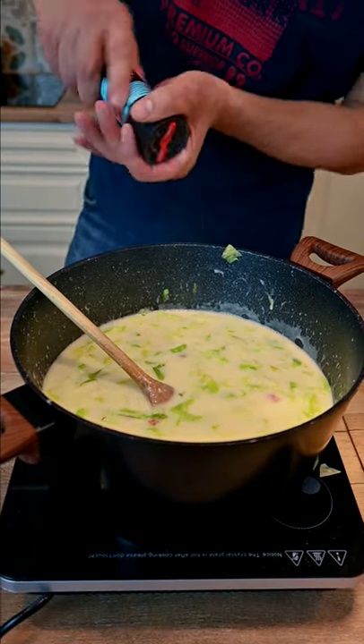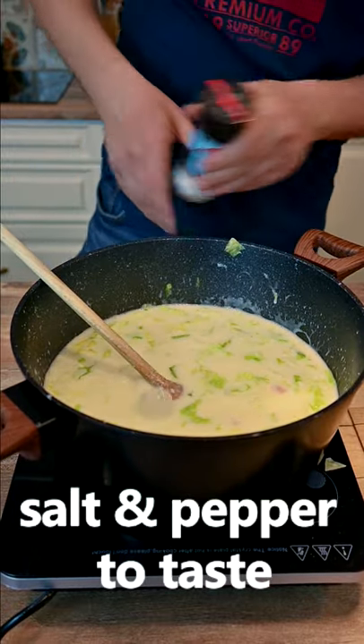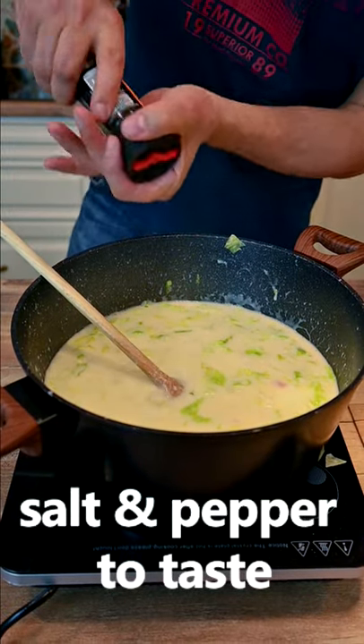Give the soup a taste and add a little bit of salt if needed. And a touch of black pepper can't hurt.